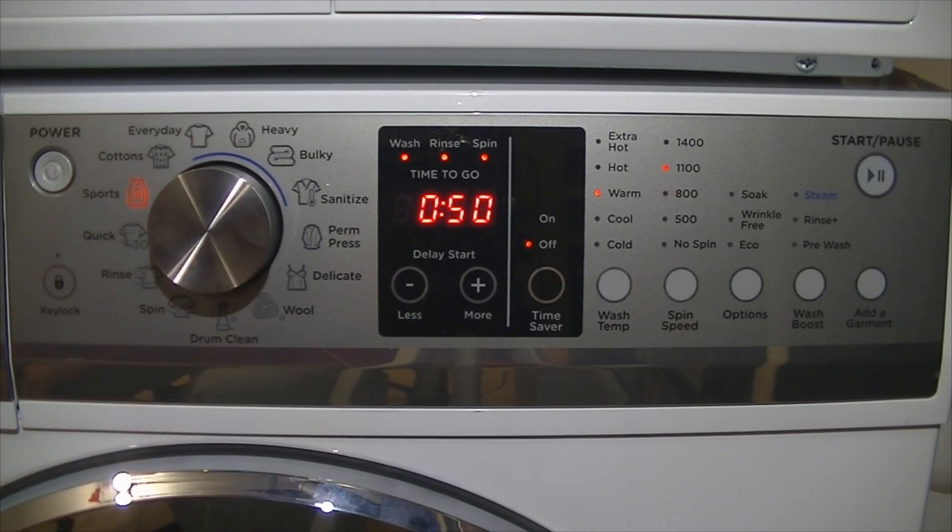Sports — for your sportswear, mainly synthetics. This is another synthetic cycle. Cottons: now this is the main difference between other areas of the world — the cycle time is very much reduced. I found that because of U.S. government energy regulations, this is the cycle they've used to get their energy rating, and it does not heat at all to the selected temperature.